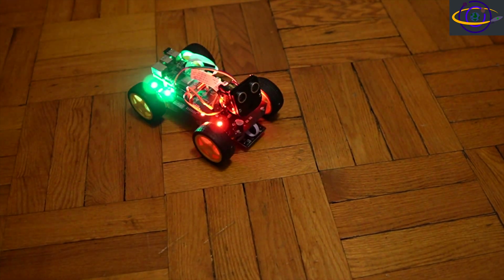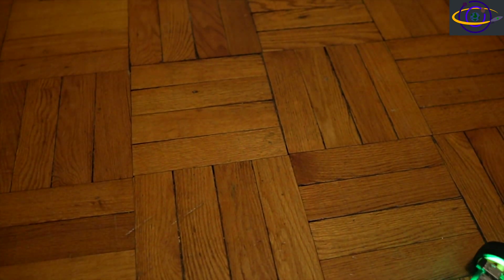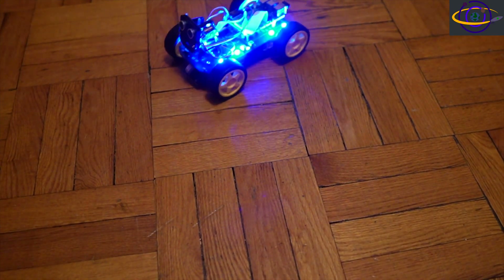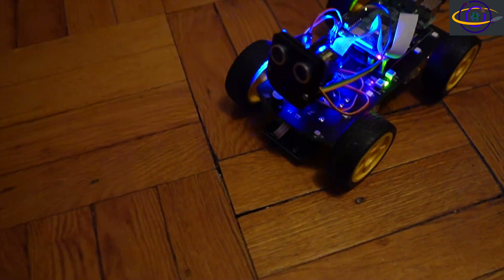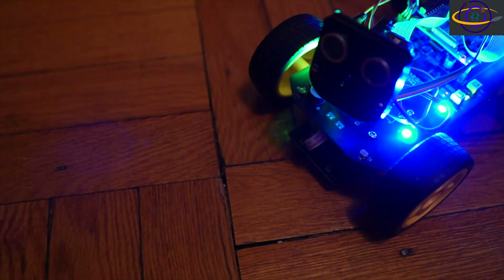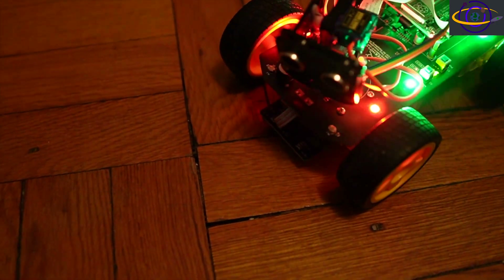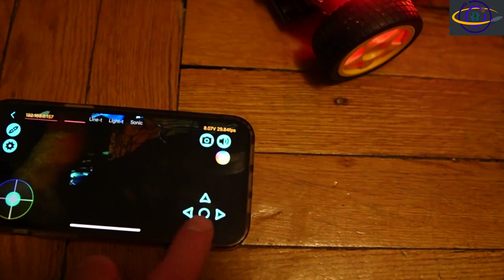This is me manually controlling it from the iOS app. It was not super responsive from the app. You can kind of move it around, but partially because the directions are reversed, it's a little bit tricky to control which direction it's going to go. Here I am manually moving the head around — it moves a lot slower when you manually move it versus when it moves by itself for navigation.